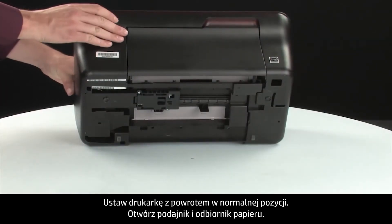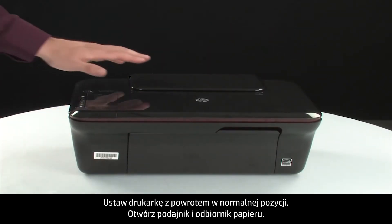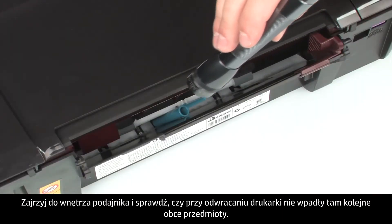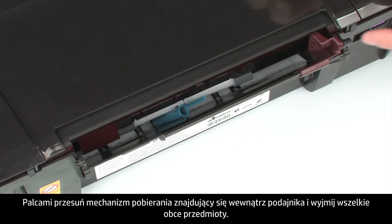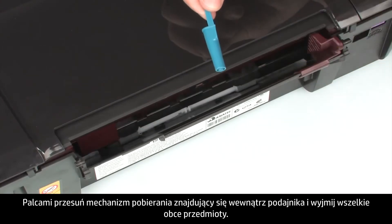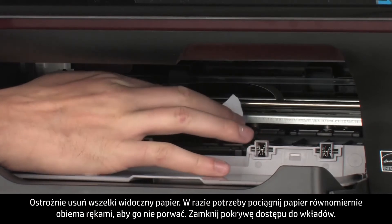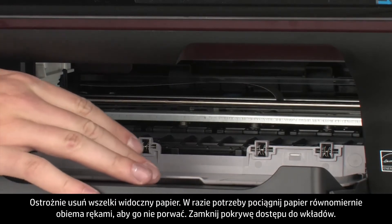Turn the printer over and return it to its normal position. Open the input and output trays. Look inside the input tray for any foreign objects that might have shifted when the product was turned over — use a flashlight to illuminate the area and use your fingers to move the pick mechanism to remove any foreign objects found. Open the cartridge access door and check the area for jammed paper. Carefully remove any paper you see, pulling evenly with both hands if necessary to avoid tearing. Close the cartridge access door.